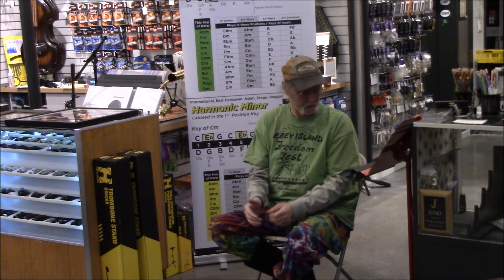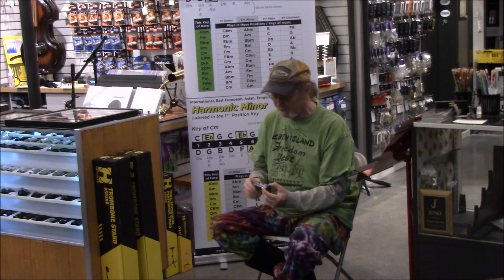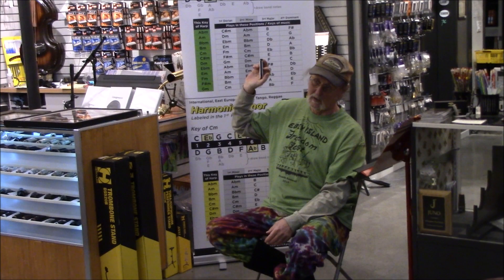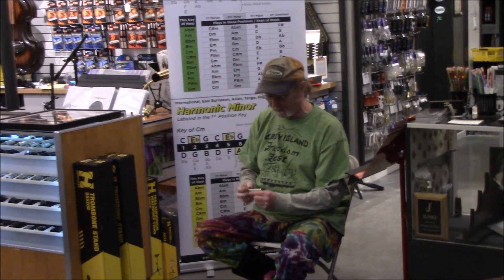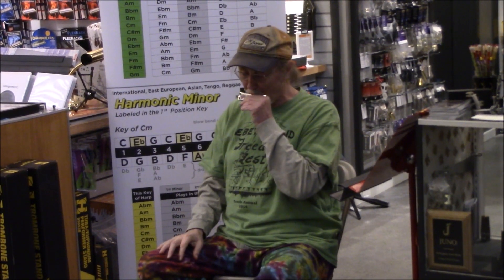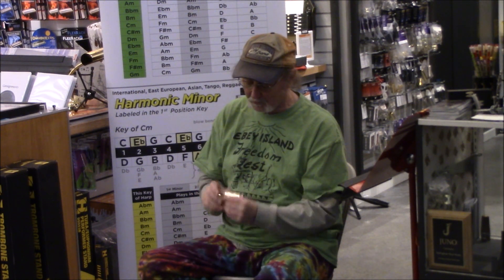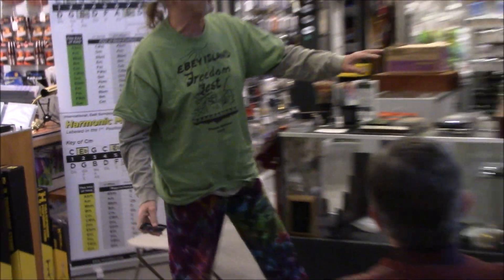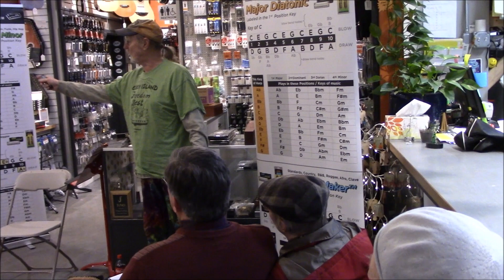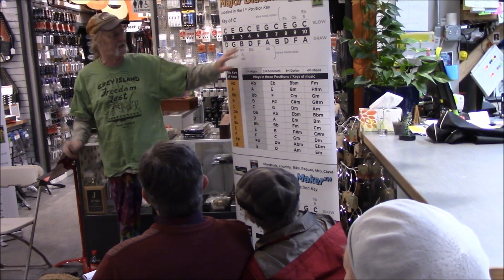Mathis Hohner and his wife started making harmonicas, and it was quite the rage. This is a standard ten-hole diatonic — diatonic means major scale. The only place the major scale is on this is between holes four and seven. If you buy a ten-hole Marine Band, Golden Melody, Special 20, Lee Oscar, Herring, Wong — whatever — this is the tuning that they are.